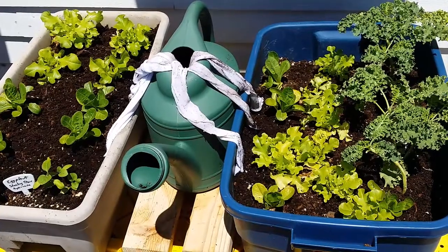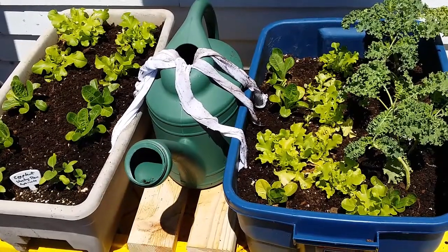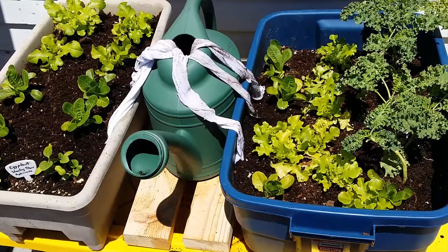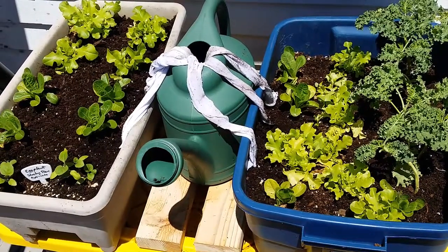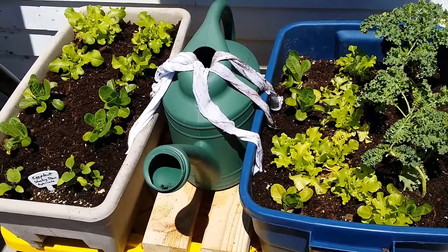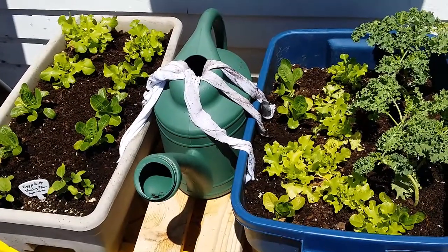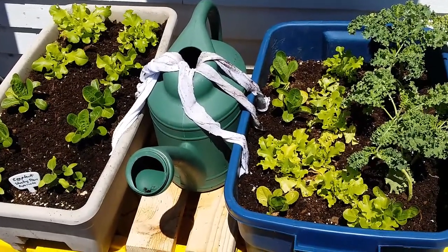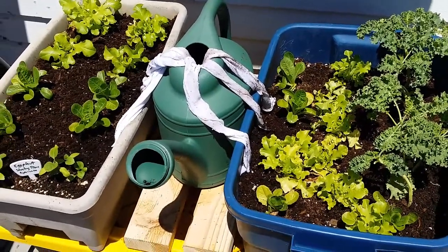I was just growing them on their own and watering them by hand, and then I said I'd like to find an automatic watering system. So what I did was I put my watering bucket in the middle and I put some strips of cotton clothing going from the water into the soil underneath, kind of between some of the plants. Through capillary action, the plants are getting watered automatically.